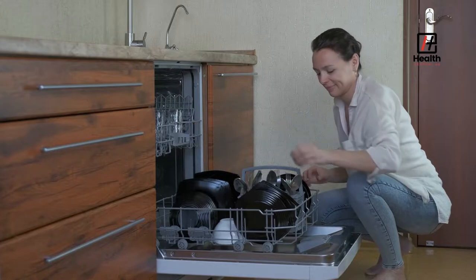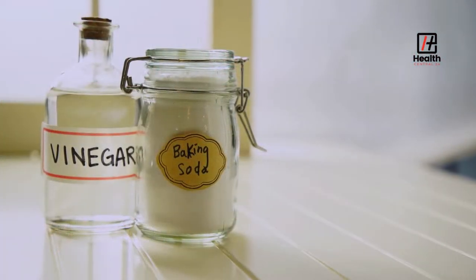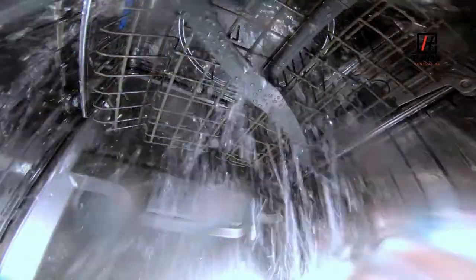Luckily, it's straightforward to clean your dishwasher, and you probably already have the two necessary ingredients in your kitchen: vinegar and baking soda. So, what are the steps to do it? First, run a cycle with vinegar.